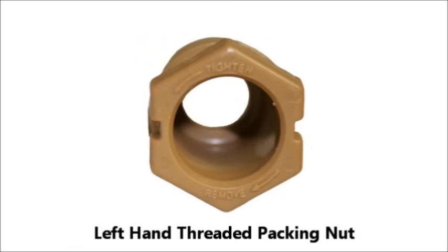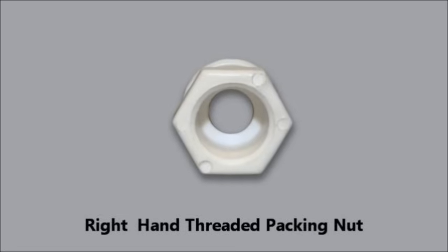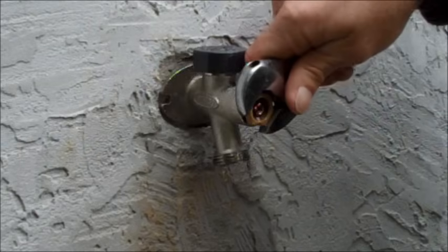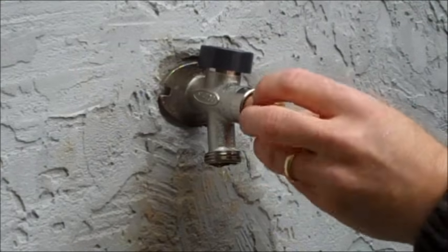Left-hand threaded packing nuts can be removed by turning to the right. If there is no indication that the packing nut is left-hand threaded, you can assume that it is right-hand threaded. Right-hand threaded packing nuts can be removed by turning to the left. Unthread your packing nut accordingly and set it aside.